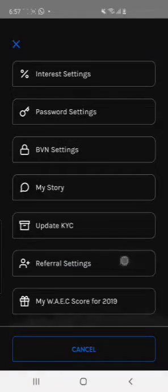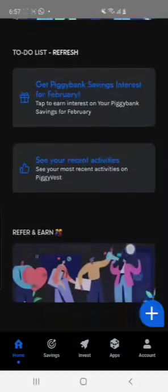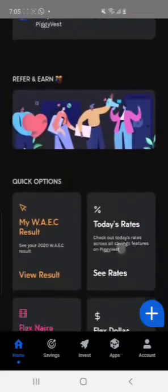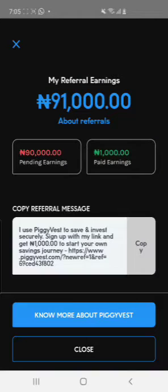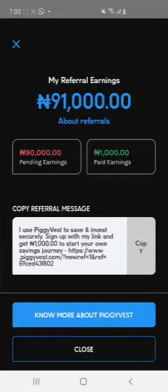Once you're done with those, go to Home. If you want to earn your free 1,000 naira, go to Account, then go to Referral, and copy your link. That's all.